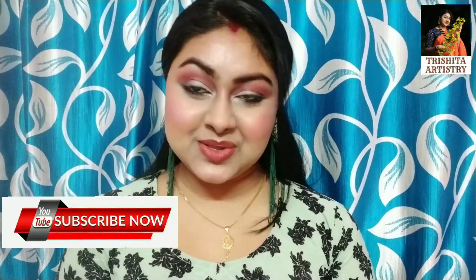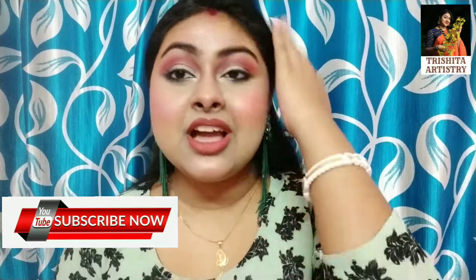Hello, welcome back to Trishita Artistic channel. I am going to show you the 9th video. Today I am going to vlog on this video and I will show you the content that I have made. So, let's start with the video.